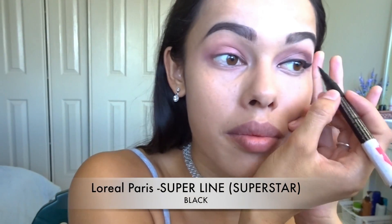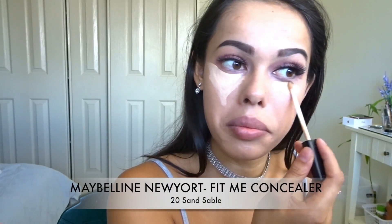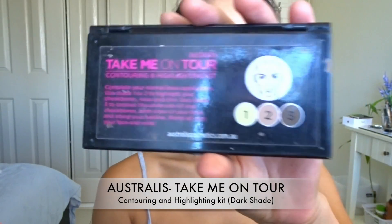I'm going to go in with my L'Oreal Paris Super Liner Superstar eyeliner gel and just make that a lot more thicker and darker. Time for lashes — I have put my lashes on already and I'm just going to underline my waterline using this Rimmel London eye pencil in Jet Black. Then using my Maybelline New York Fit Me concealer in 20 Sand Sable I'm just going to conceal my face. Next I'll use my Australis Take Me on Tour contouring and highlighting kit — just using the dark shade to contour my nose, then brushing off any harsh edges with a brush.